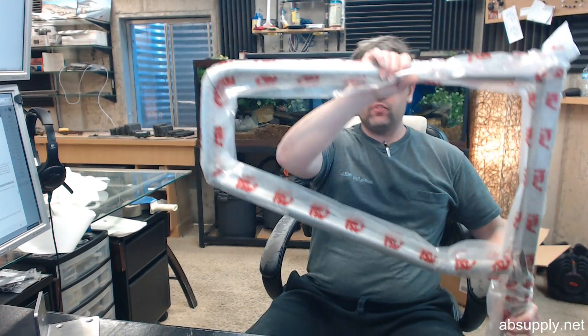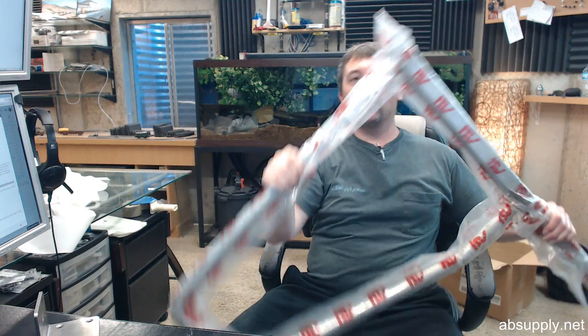Hello, my name is Rich Howard, owner of Architectural Builder Supply, and this video is to bring you a closer look at the ASI number 3454 Series Swing Away Grab Bar.